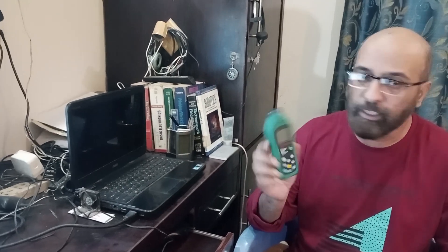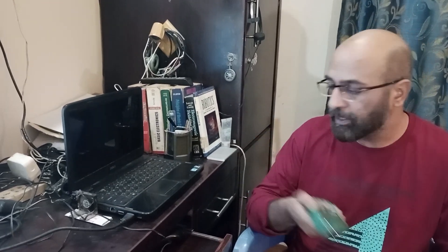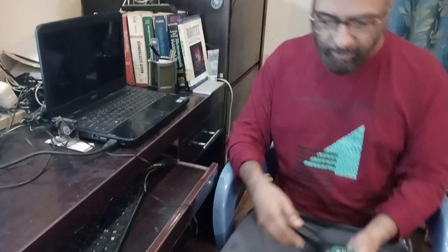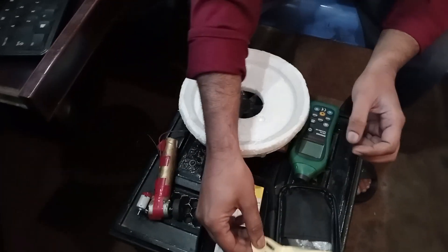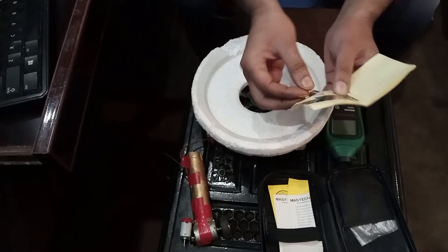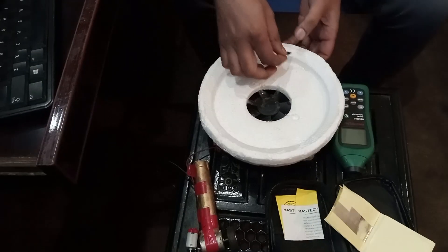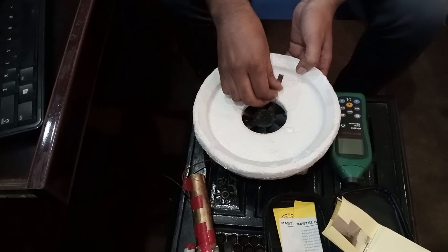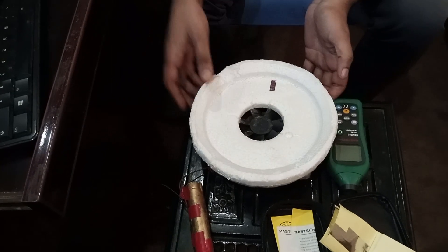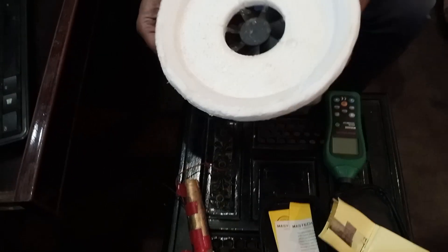These tachometers work on either direct current or alternating current. The one I'm using today works on direct current — it's 6 volts DC. Now let's start measuring. We need this reflective strip, and we place it onto this disc.